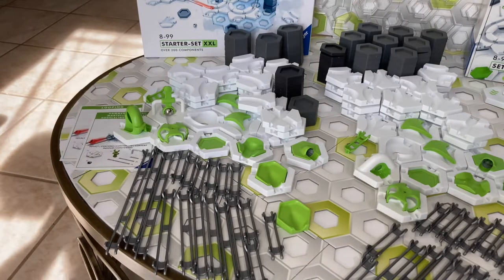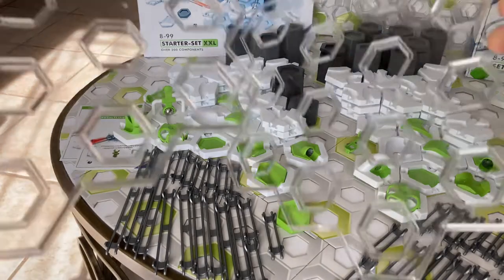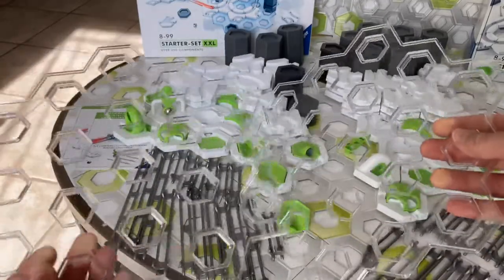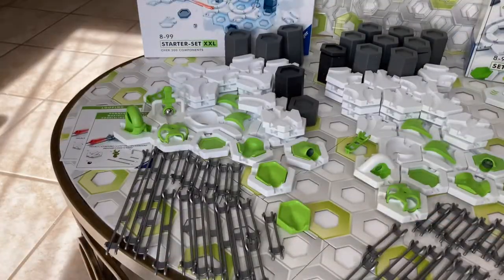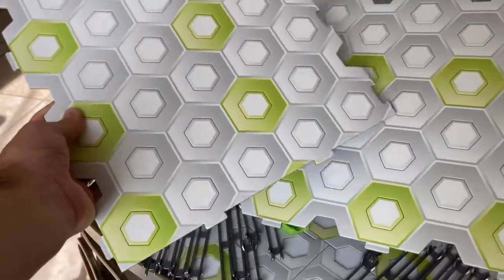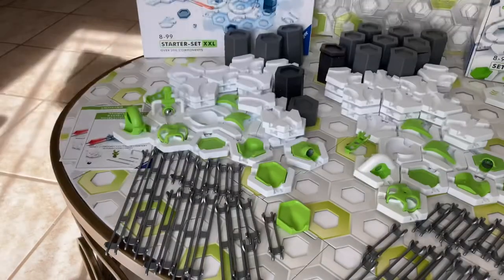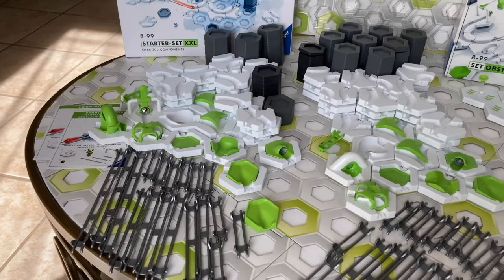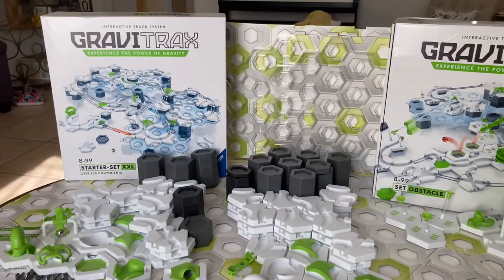Also in the Starter Set XXL, you get two more clear platforms for a total of four, and two more base plates for a total of six — so not quite double the base plates. And that's everything unique about the Starter Set XXL.